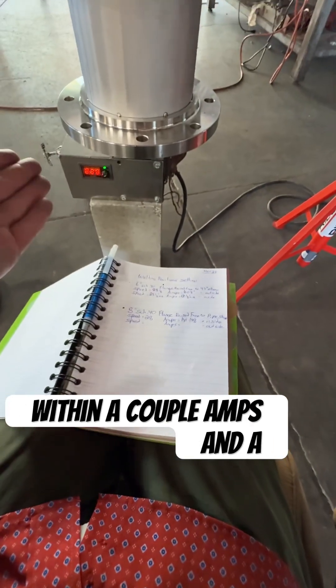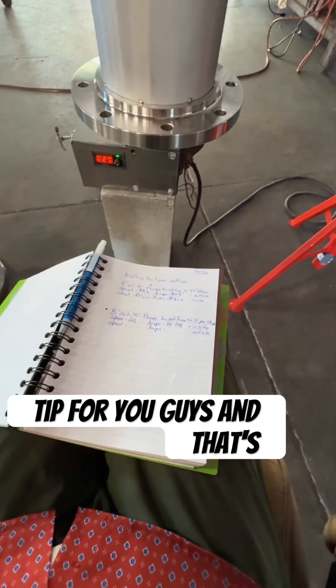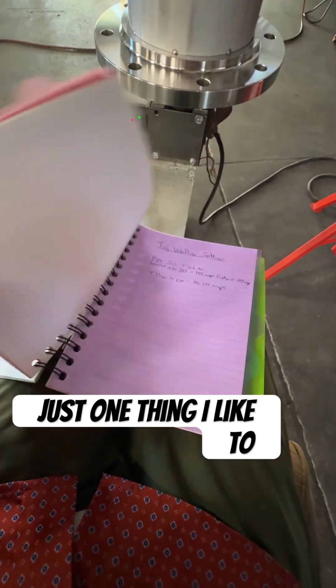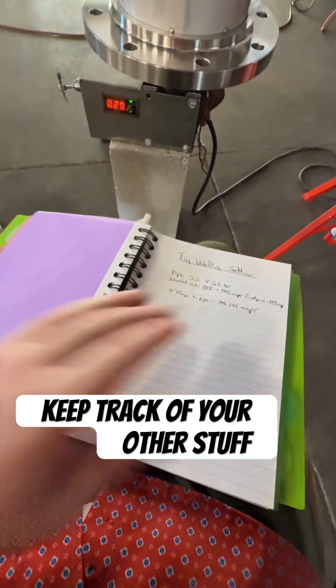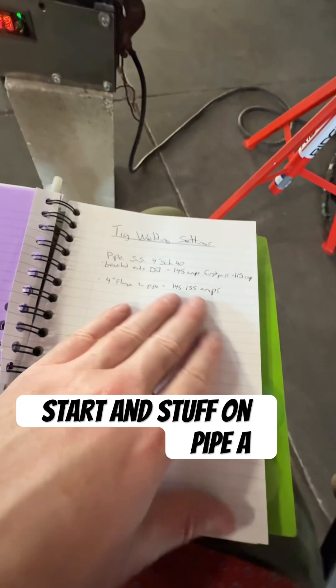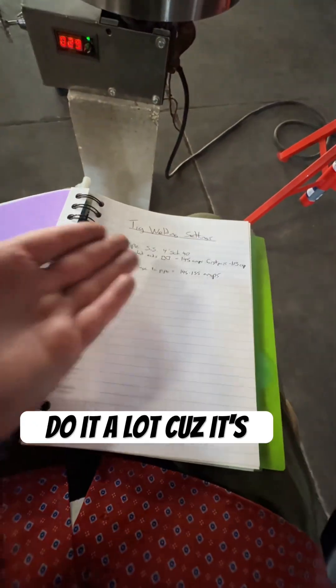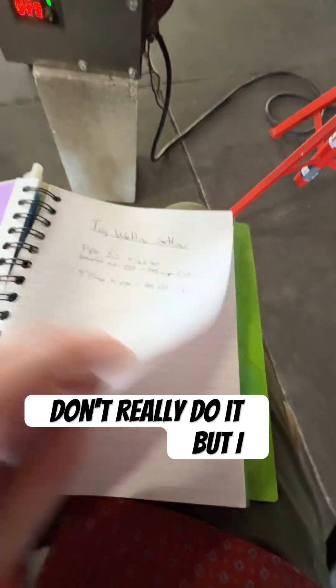This gets you pretty dang gone good — within a couple amps and a couple speed adjustments. Really good tip for you guys. Sometimes you can keep track of your other stuff too, like pipe if you do scratch start a lot — that's up to you if you want, because it's good and handy to have.